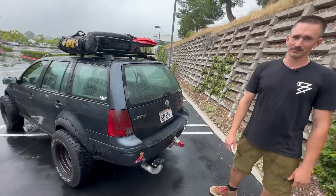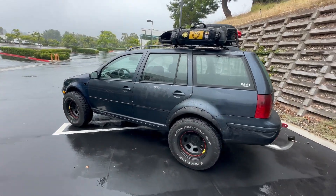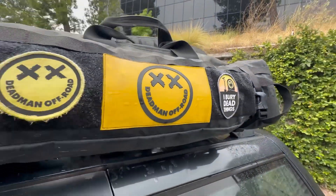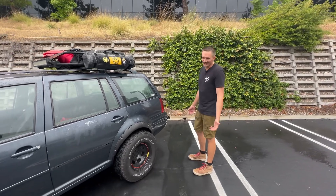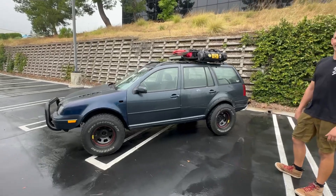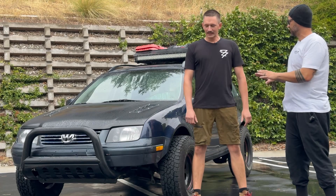Cheapest way to get something on here — that's how I'm going to do it. So the original plan for this was so that when family comes to visit from out of town they can do some light off-roading and come camping with us — but now I'm just having too much fun with it. It's kind of becoming the daily driver. With an upgraded turbo and an ECU tune you can get close to 400 foot-pounds of torque — it's absurd.